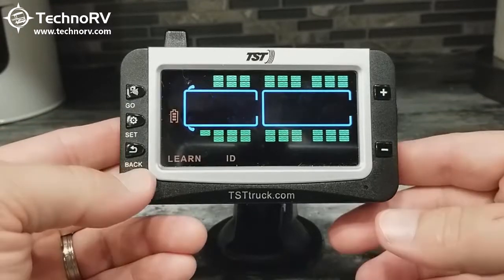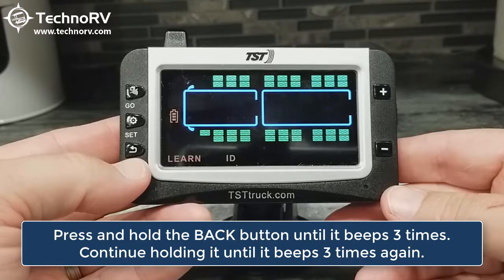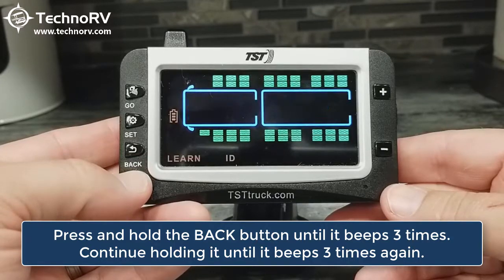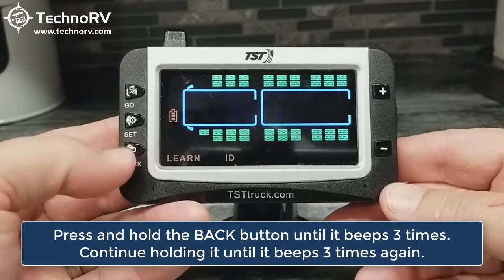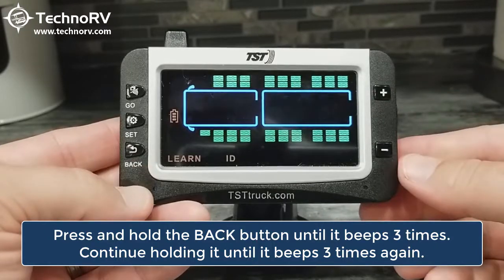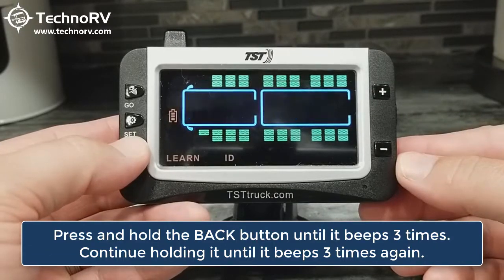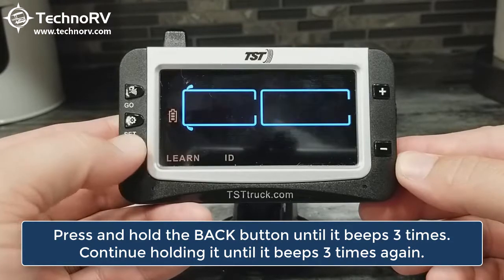Now I'm going to press and hold the back button. At about three seconds, it's going to beep three times — you need to keep holding it for another three seconds until it beeps another three times, and then we're going to see 'Delete All' coming on the screen. Let's go ahead and press that back button. There's the first three beeps, and there's the other three.